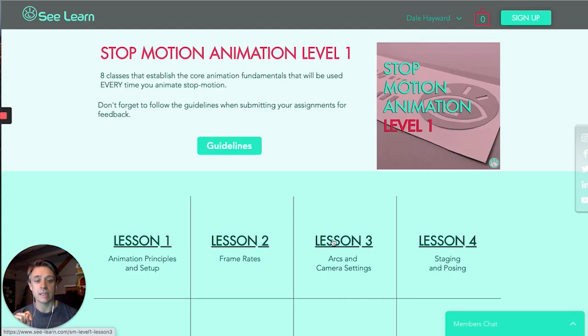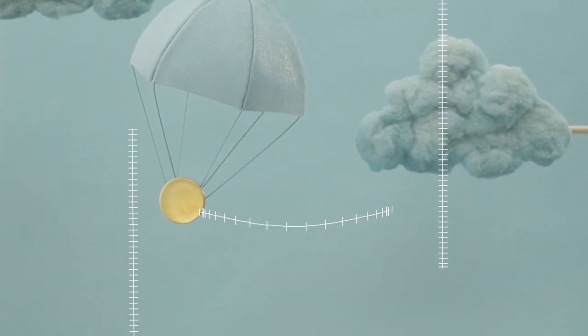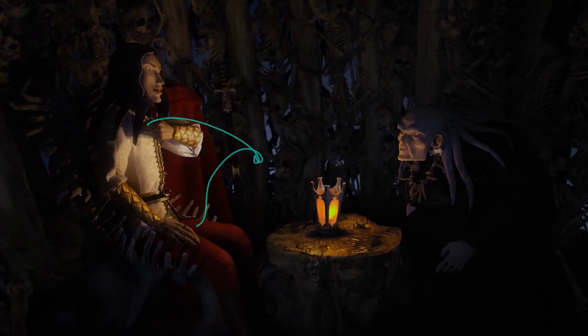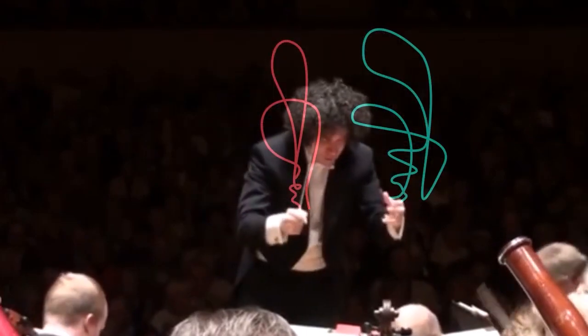Next up is lesson three, where we start getting into the nuances of movements. We're going beyond just easing ins and outs and starting to talk about arcs. Arcs are not just as simple as moving a hand — sometimes arcs involve where your chin is moving and where the position of the shoulders are moving in relation to other things. So arcs can be very complex and related across many parts.